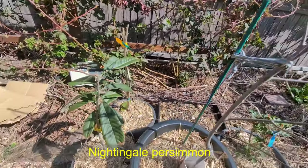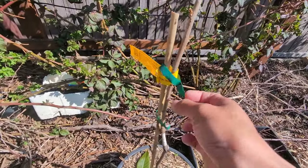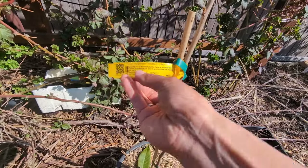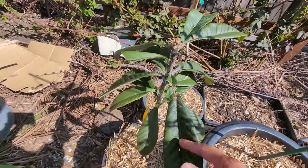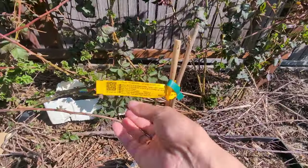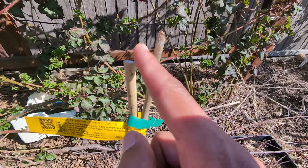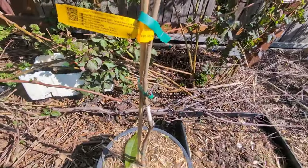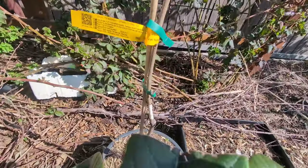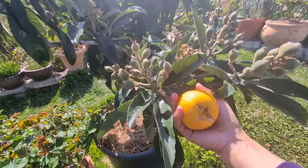And another new one - my baby persimmon as well. This is Ichiki Kijiro. I ordered this one at the same time as my tiny little loquat tree, also from Daily Food Tree. All the shoots got shriveled too, but there's some growth on the side here. I hope it will shoot back for me. I won't expect any fruit from this tree for maybe two years.